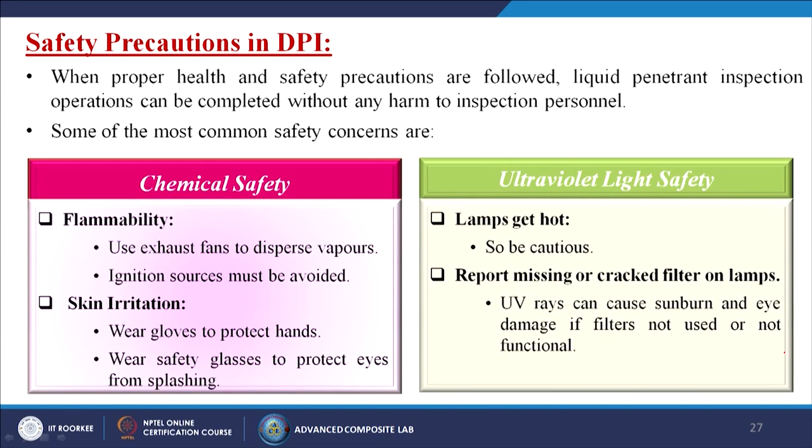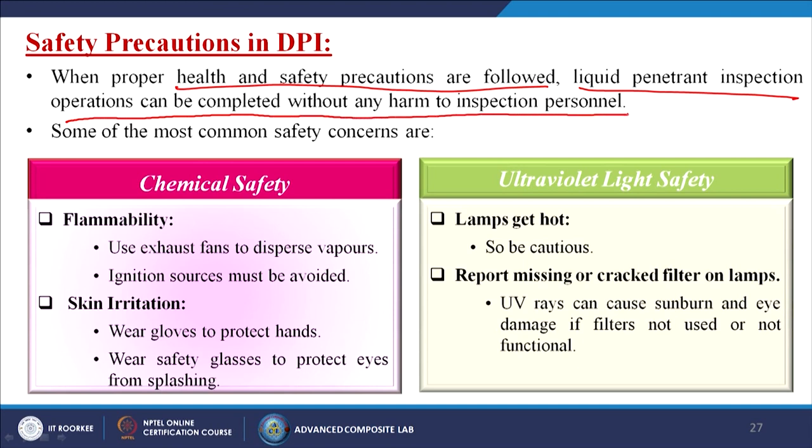Safety precautions in DPI: when proper health and safety precautions are followed, operations can be completed without harm to inspection personnel. Common safety concerns include chemical safety — flammability requires exhaust fans to disperse vapours and avoidance of ignition sources. Skin irritation requires gloves and safety glasses. For ultraviolet light safety: lamps get hot so caution is needed; cracked or missing filters must be reported, as UV rays can cause sunburn and eye damage.